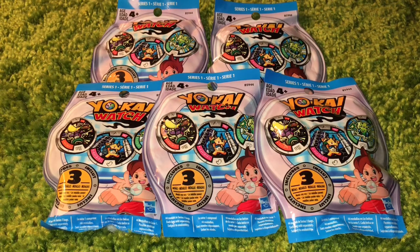I grew up during the baseball cards, basketball cards, sports cards craze. And I remember opening up boxes and boxes and boxes of sports cards for my dad. You'd get doubles all the time, and that's okay, because it just makes your collection look that much more impressive.